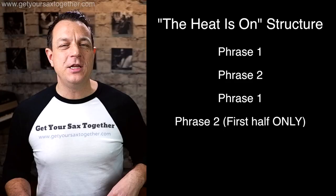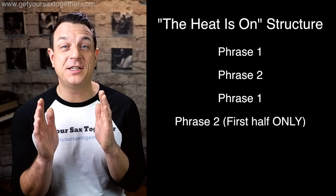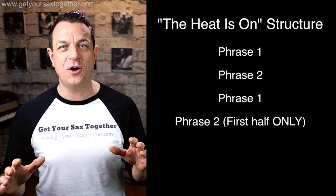Conveniently, that is all the material you need to play this whole song. So let's talk about how you put the whole thing together — the structure. You're going to play phrase one, you're going to play phrase two, you're going to play phrase one again, and then you just play the first half of phrase two. You don't play the whole thing — you just go ba-da-da-da-da-da and then you stop.